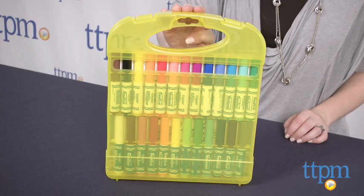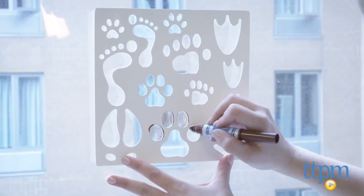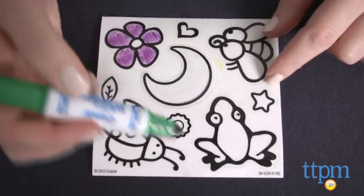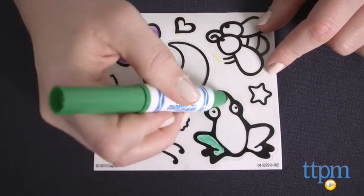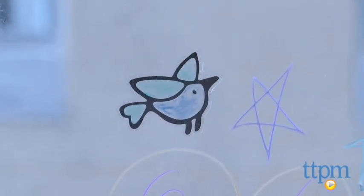The markers can be used to decorate any glass surface, and kids can either create freehand drawings or use the stencils for specific shapes. Once kids color in the window clings, they can stick them to the window and reposition as needed. The window clings work best on clean windows. When kids are done, they can easily wipe off their designs with a damp towel. The clings can also be washed with a damp towel.